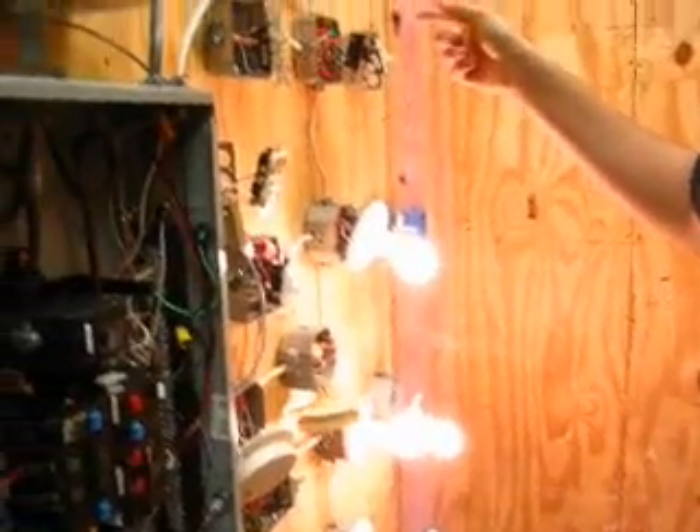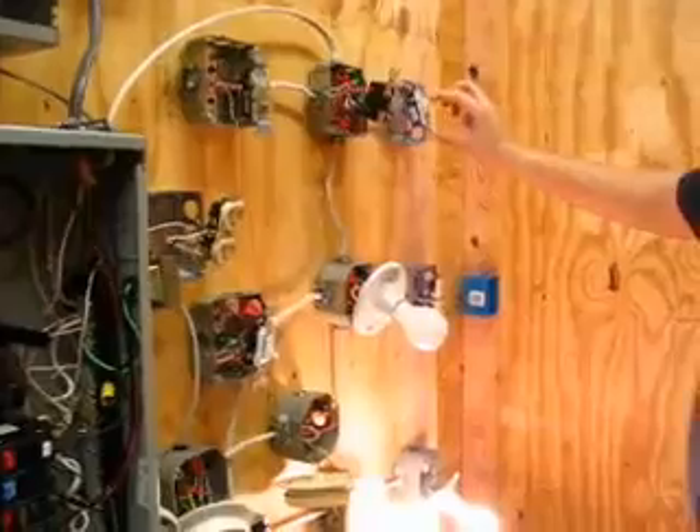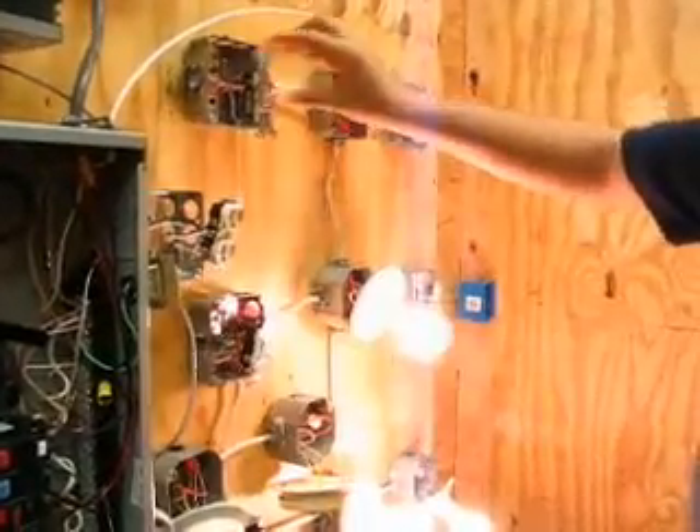That one works. Oh, it doesn't work. It's that — he told me to do it wrong. It's the four-way. It's the four-way. Yep.